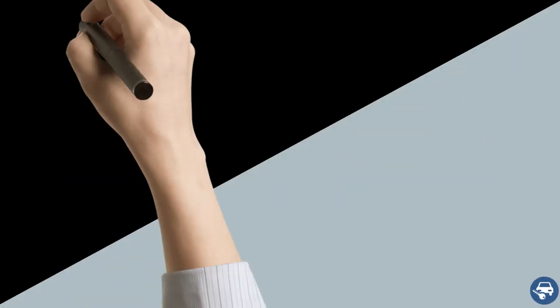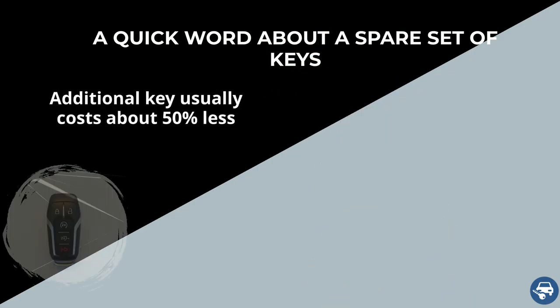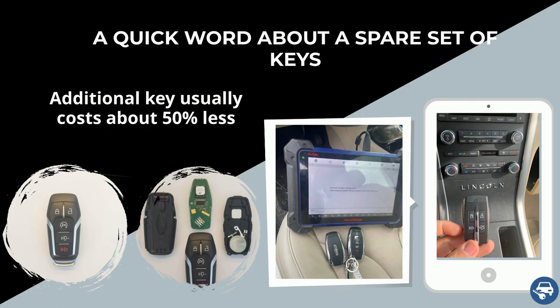A quick word about a spare set: making an additional key when you already have a working key is much cheaper and faster. Therefore we highly recommend getting two keys in case you lose all your keys, as the second key should cost less than half.